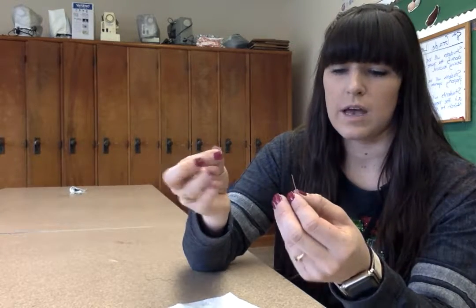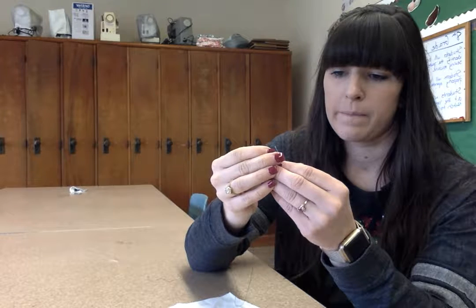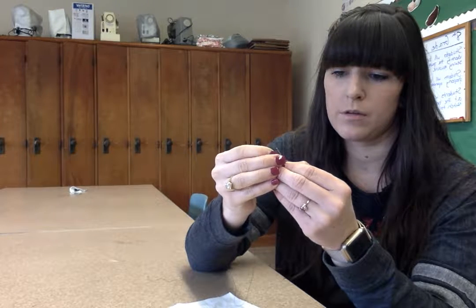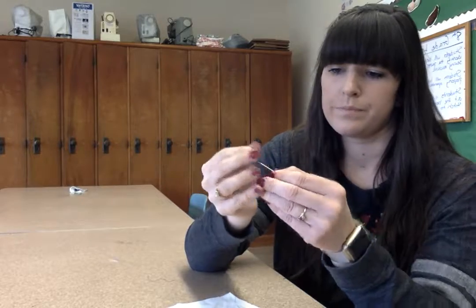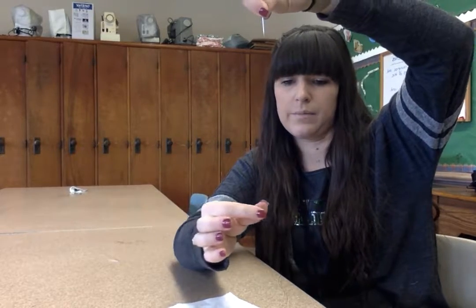Take the end of the thread and put it through the eye of the needle, then pull it all the way through. Hold the needle at the top and let your two pieces of thread hang. You want to make them even, so both pieces of thread are even at the bottom. Just tug on each one until you get them even.